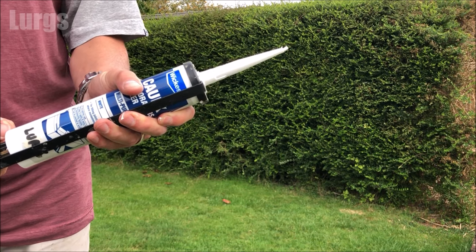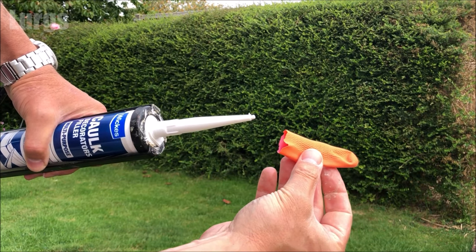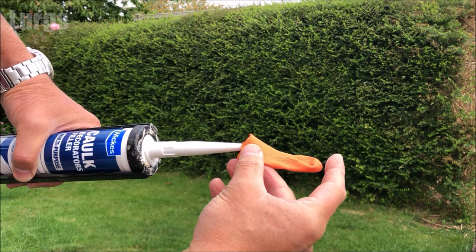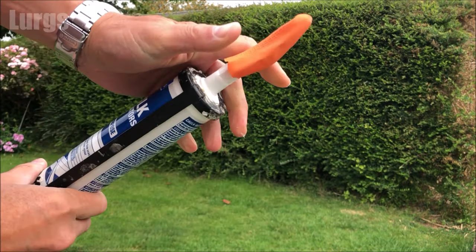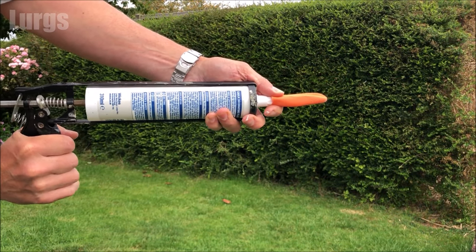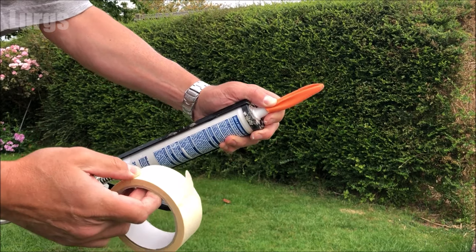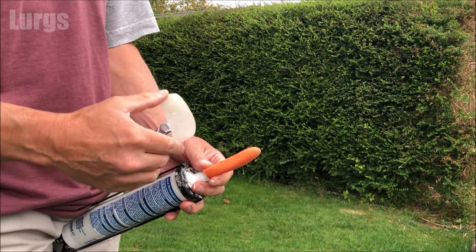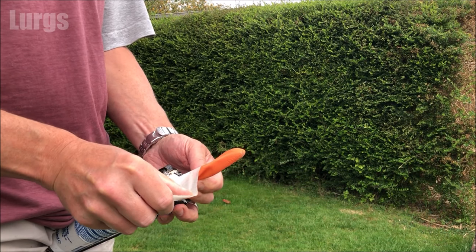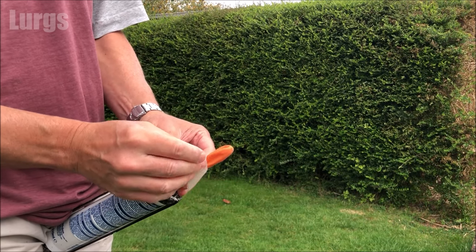Just squeeze a tiny bit of decorators caulk out of the end of the nozzle, then take your rubber finger and put that over the end. Holding it with your fingers, just squirt a bit more silicone or decorators caulk into the rubber glove - this basically gets rid of any air pockets. Then just take some tape - masking tape or any tape will do, even sellotape - and wrap that round really tightly, because you've got silicone or decorators caulk inside that rubber finger and that's going to prevent it from drying out.